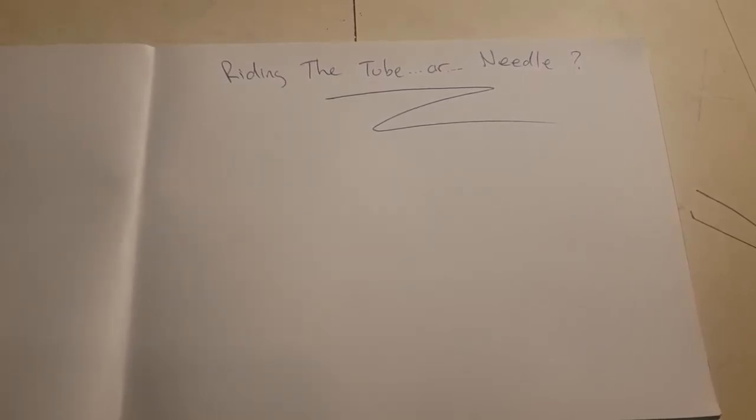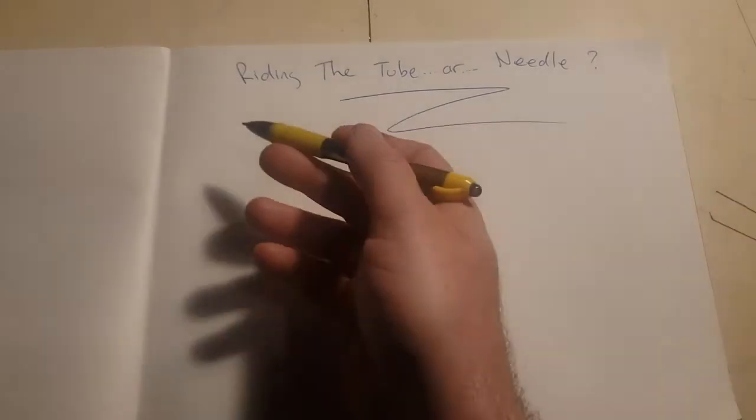Howdy! This is Ryan from Better Tattooing. Today we're going to be talking about riding the tube or the needle.